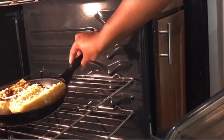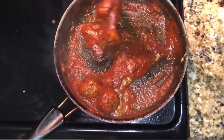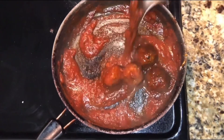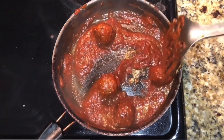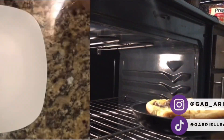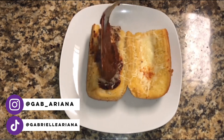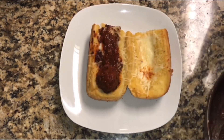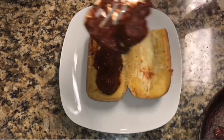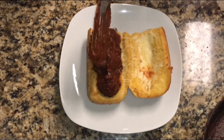I let that cook in the oven for about five minutes, and then here are the meatballs getting simmered in the sauce. I added some chopped onions, Italian oregano seasoning, and black pepper — that was pretty much it. Then I take out the garlic bread after letting it sit in the oven, start adding the sauce from the meatballs, and assemble the sandwich. I added some shredded cheese on top as well as some parsley to make it look fancy.